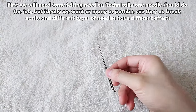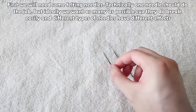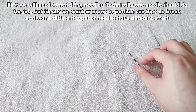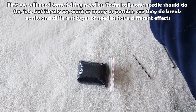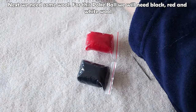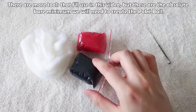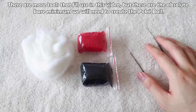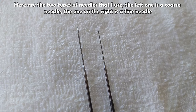First we will need some felting needles. Technically one needle should do the job, but ideally we want as many as possible because they break easily and different types have different effects. Next we need some wool — for this pokeball we will need black, red, and white wool. These are the absolute bare minimum to create the pokeball.